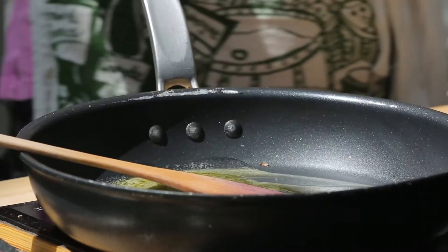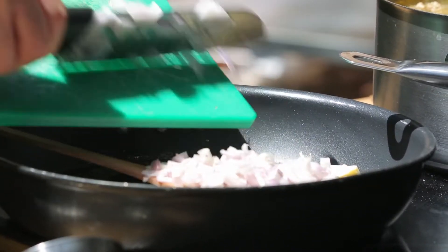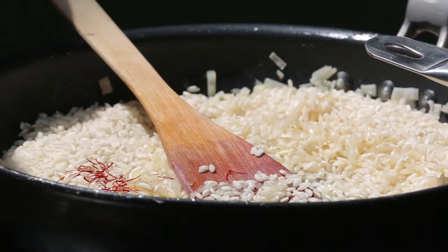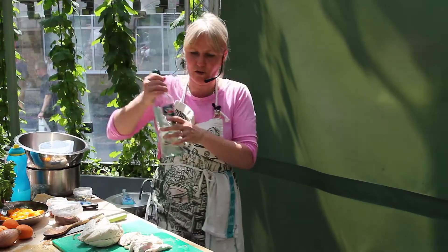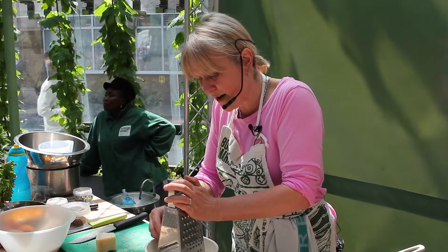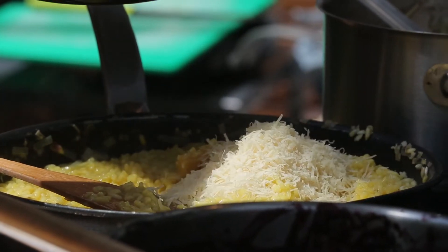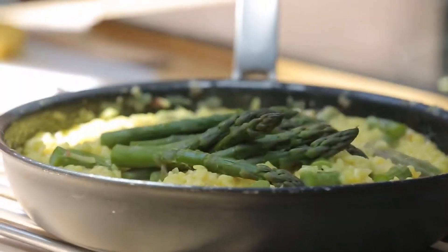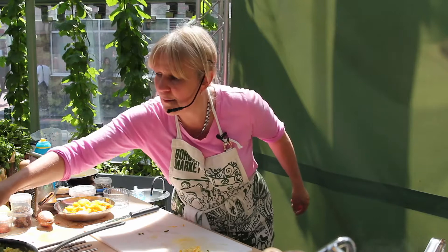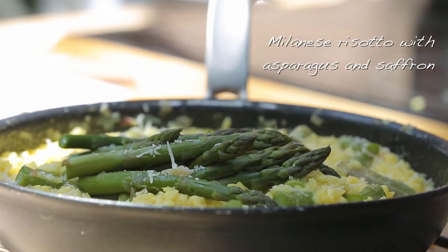Now, risotto alla Milanese. I could be using onions, but a shallot is always a very delicate, delicious thing. The absolute signature of a risotto alla Milanese is saffron. I'm also going to add a bit of vermouth. Parmesan at the ready — this is going to need quite a bit; you can't be stingy with parmesan in a risotto where so little else is going on. So my risotto alla Milanese with asparagus, finished with more parmesan and a little olive oil on top in true Italian style.